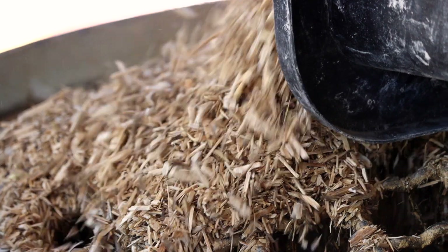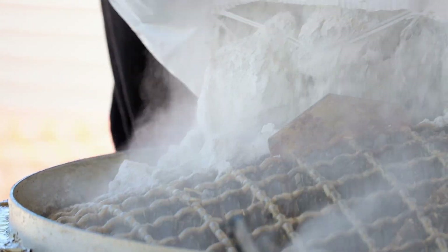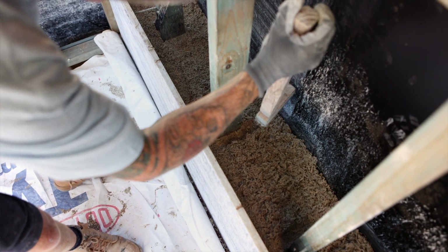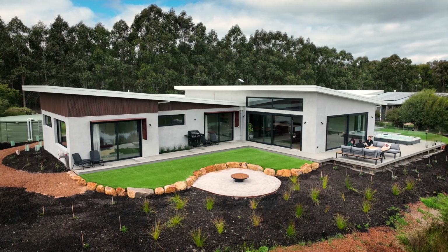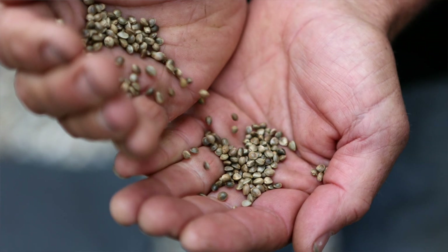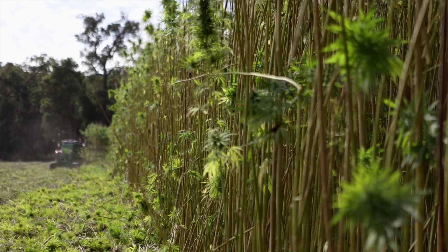Hempcrete itself is actually incredibly simple. It's just hemp, lime binder, and water. I love the idea that it just hardens over time, so it's really natural and sustainable. A lot of people ask how do you build a hemp house, and it starts with a seed. We can actually grow your house in 14 weeks and you'll be carbon negative building.